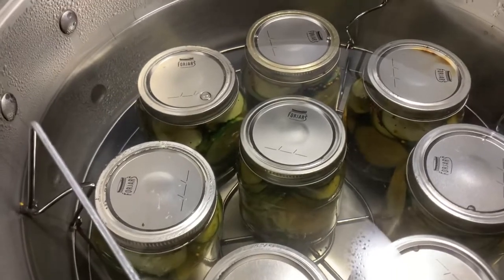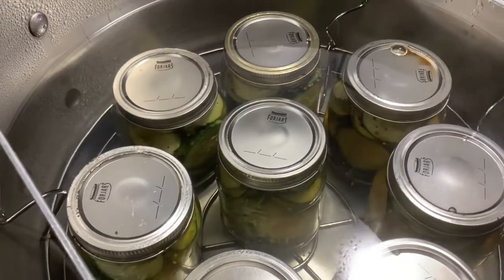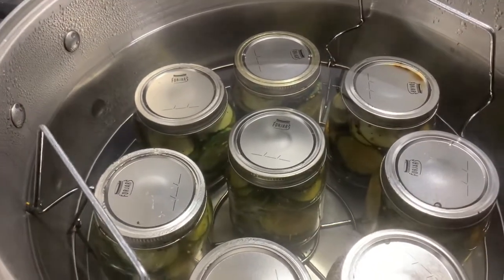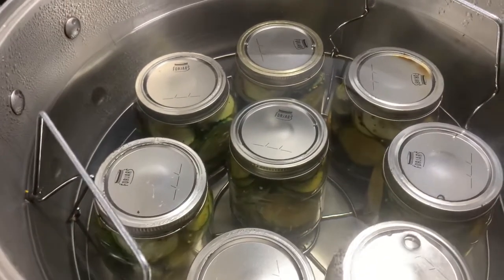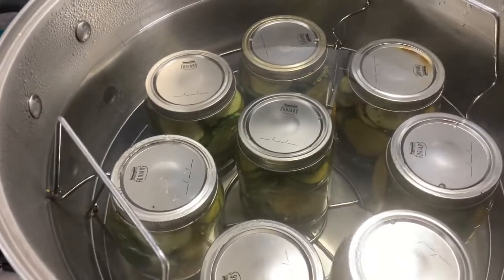Eight jars in the canner. I turn the heat up and we wait for it to come to a boil. Then I set the timer for 10 minutes — it needs to come to a full boil. We're at the full boil, so the timer's set on 10 minutes.